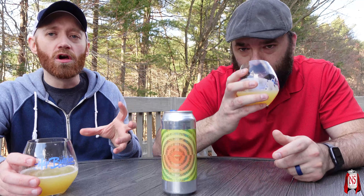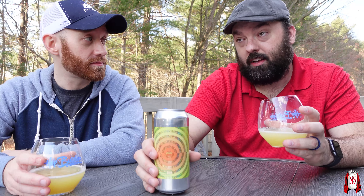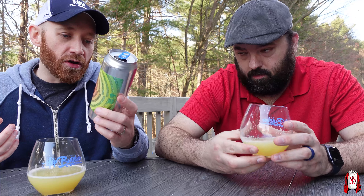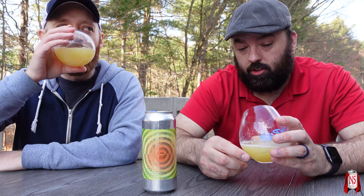It's not as fruity as Wai-iti — or however you pronounce it. This is very interesting with that melon character. I've never had a hop so melon-forward. Or if I have, maybe it's never been in a single hop beer where that's the primary profile. It's very pleasant, very light, very easy drinking. At eight point two percent, this drinks like it's five percent.